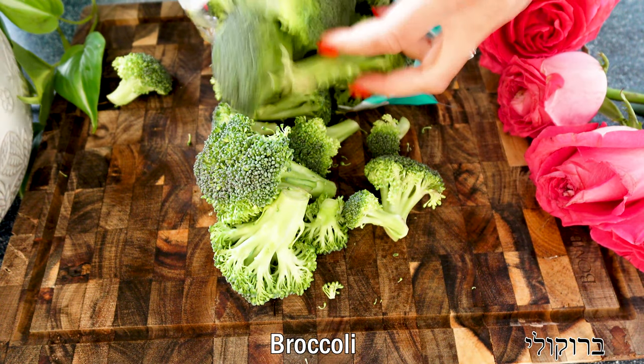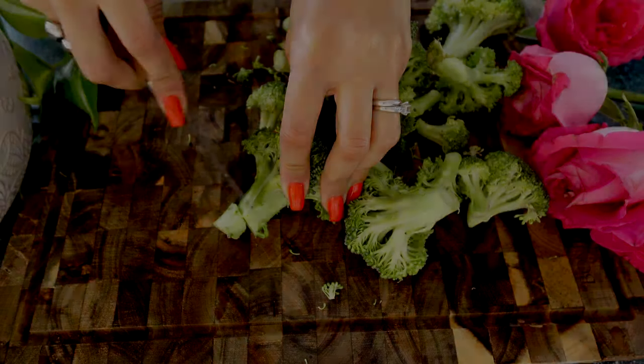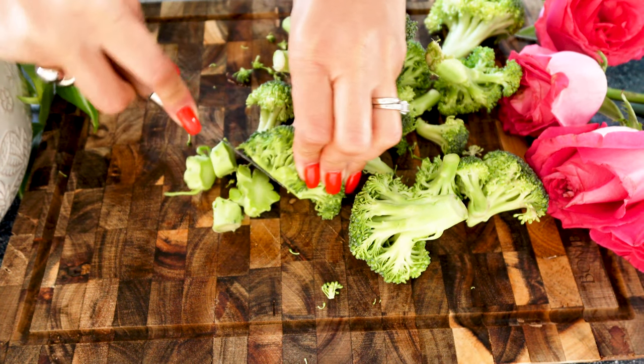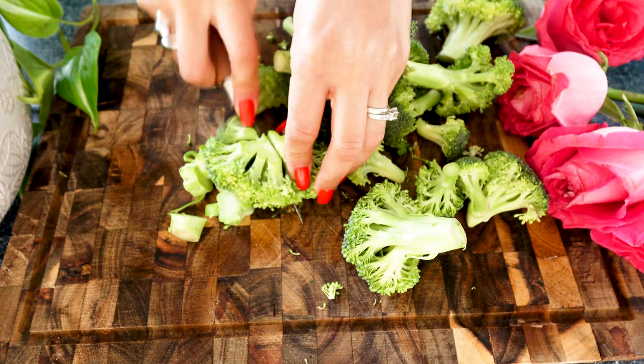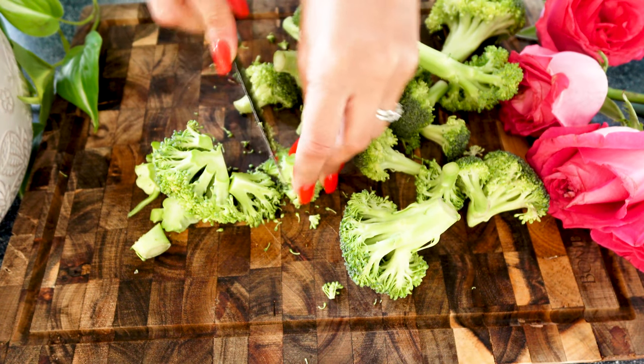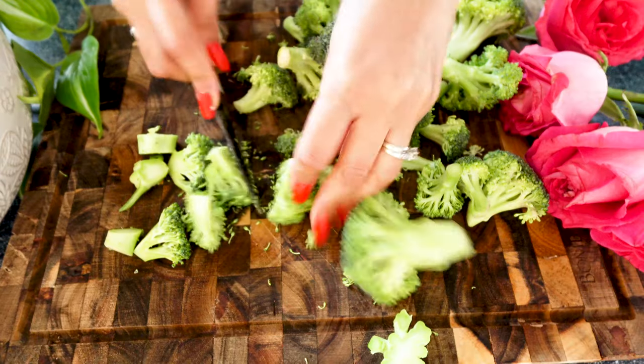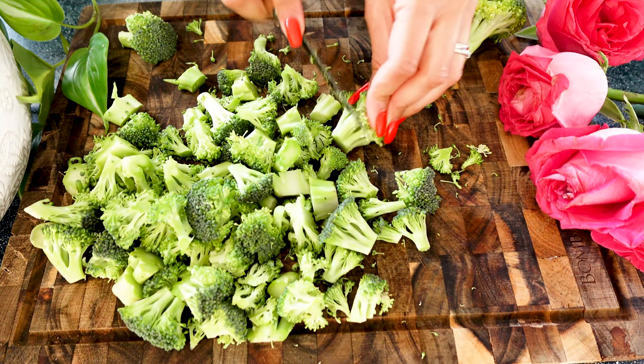I'm taking a bag that already has the florets cut up from the stem, and now all I'm going to do is cut the stem even shorter and then cut into the broccoli florets in order to break them a little bit more. We want them more on the small side — bite-sized pieces.